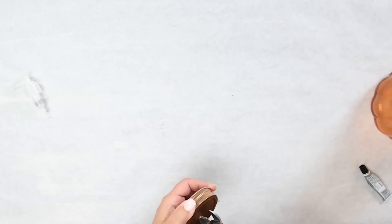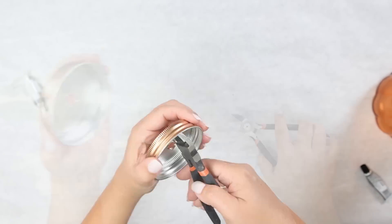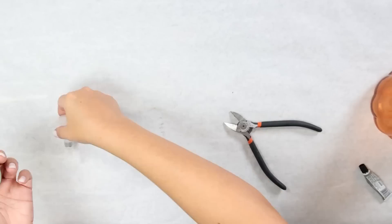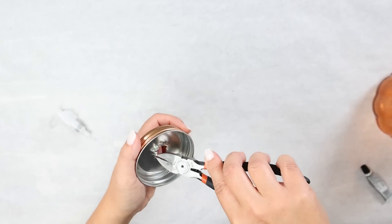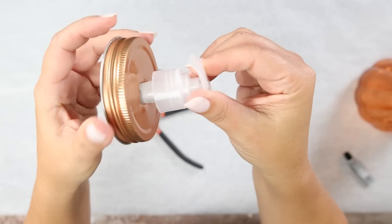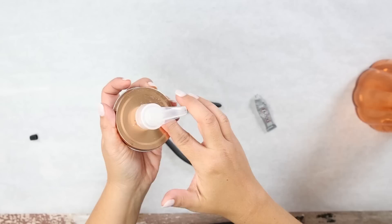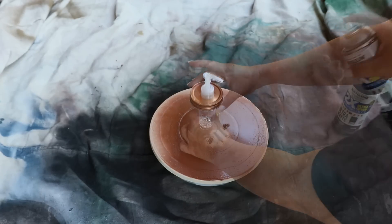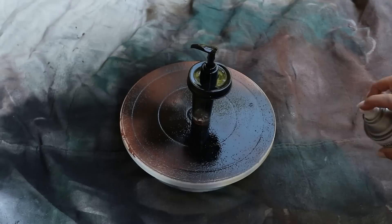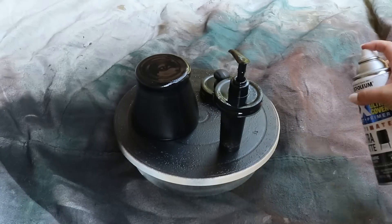Start pulling back the metal — this is pretty easy to do with these lids from Dollar Tree. Continue pulling back the lid with your wire cutters until the top portion of the soap container fits in perfectly. Once it fits, add some E6000 to hold it in place. Then take your lid outside and spray it with two coats of flat black spray paint. I find that putting it in a jar or small plastic cup makes it easier to spray paint.